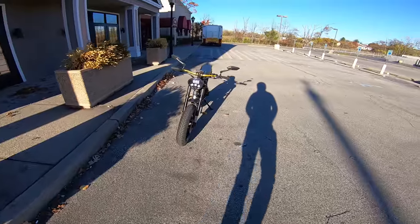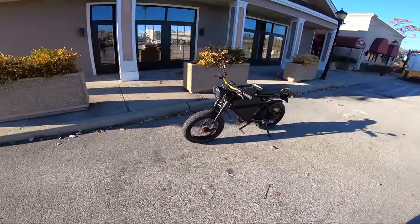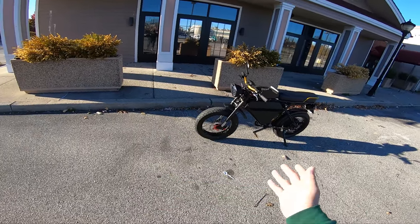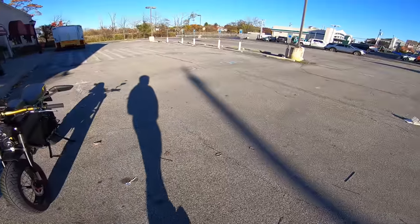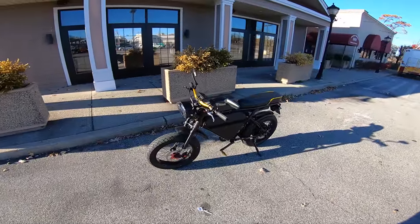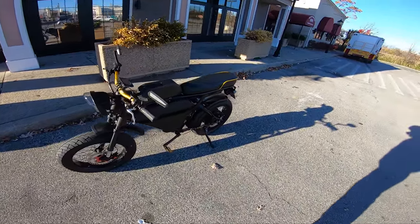What is going on guys? Welcome to another episode of JB360. Today I have the return of my infamous 72 volt X-Class. Me and the boys over at E Street Bikes decided let's make an upgrade. So I decided to upgrade to the 5000 watt MB power motor kit.